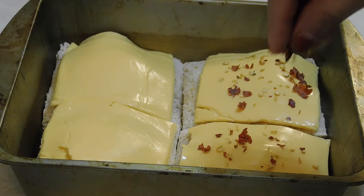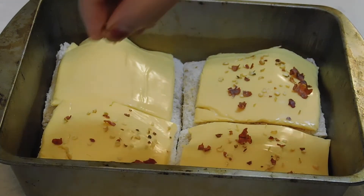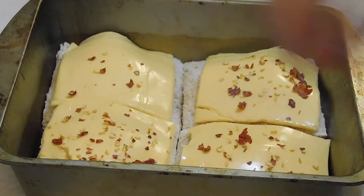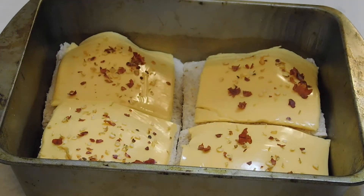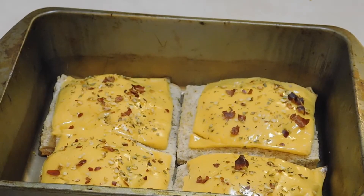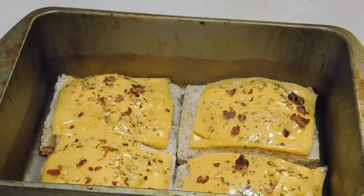If you don't have an oven, you can still bake it for 15 to 20 minutes using an alternative method. Look — it is ready! We will bake it for 30 minutes to ensure it's done.